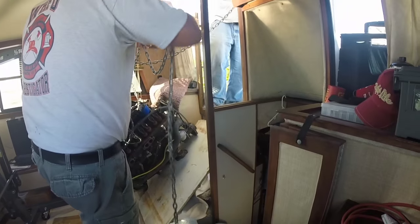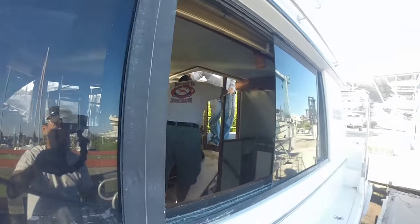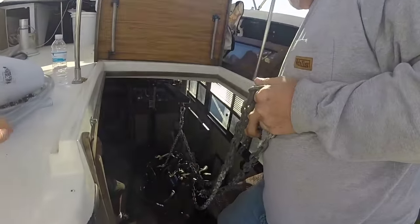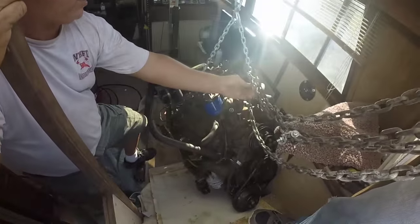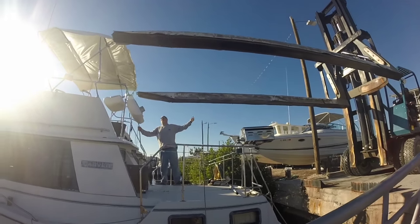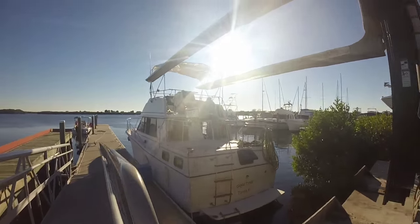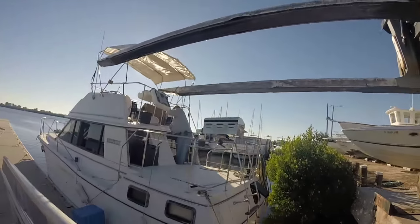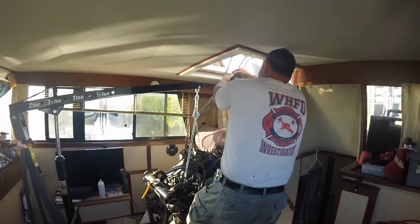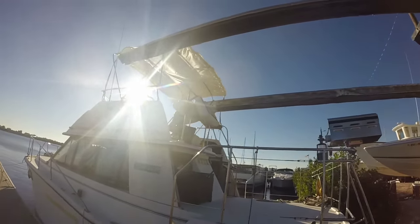We put our chain on the engine so we could hook it over the fork on the forklift. That will take it from the lift inside and onto the forklift. We got the chain hooked to the chain that's on the engine — that's what's going to go up on the fork. The forklift driver is very important for a successful operation, and this guy is pretty professional. I'm inside double-checking and shortening the chain up just a bit.